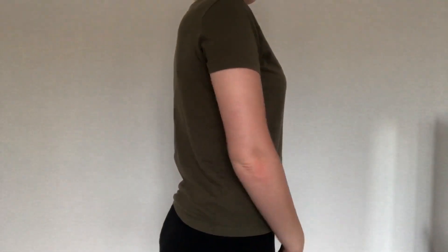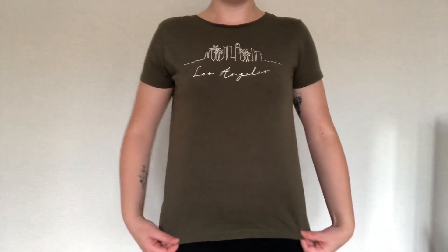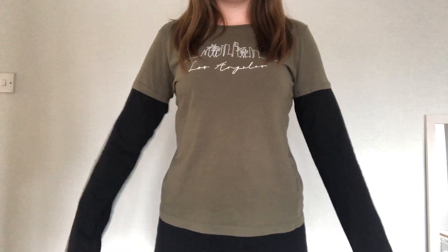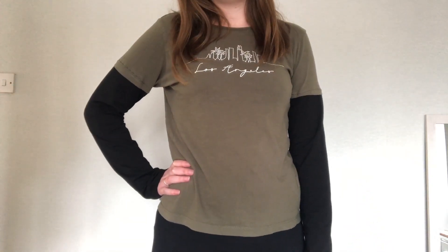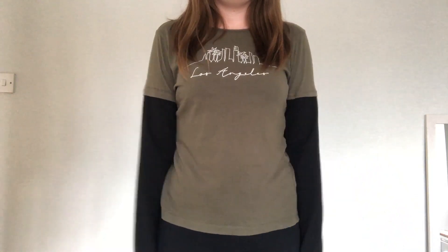Hi everyone, welcome back to my channel. Today I'll be showing you how to turn any t-shirt into a long sleeve top. This is such an easy project that can also be hand sewn. So let's get into it.